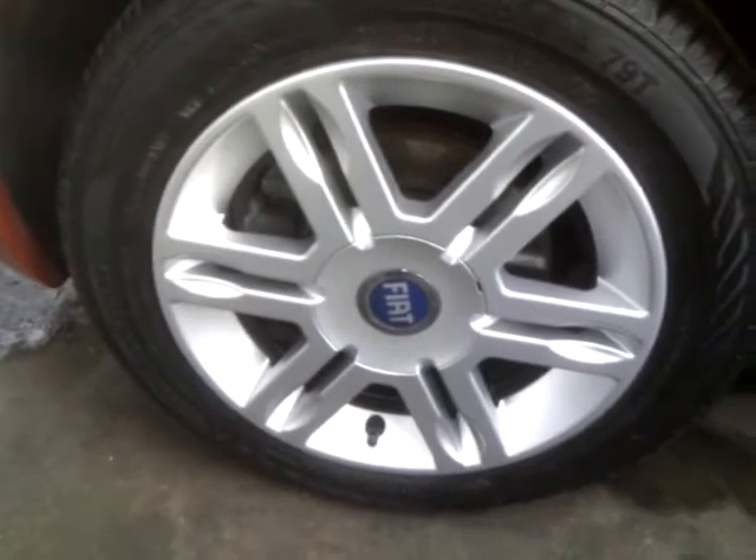Just round to the other side of the vehicle — this is another wheel that we repaired earlier on today. Our wheel repairs and refurbishments start from £40.